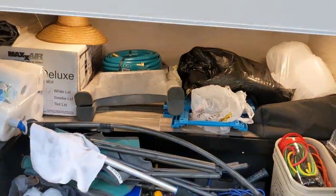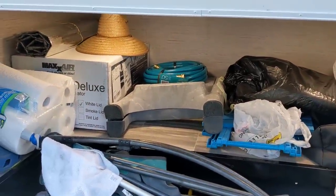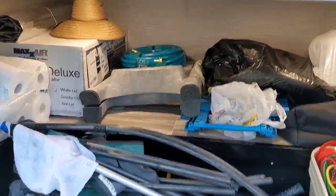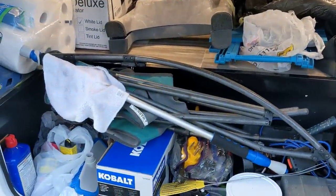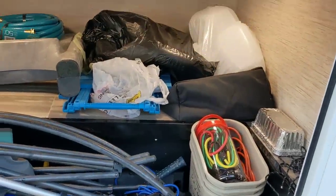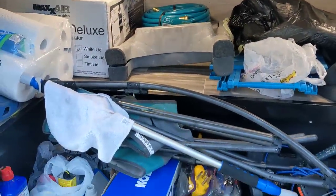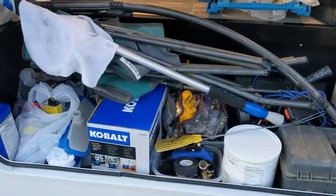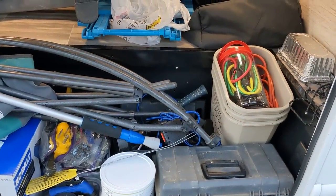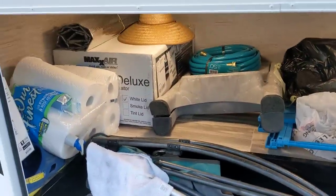Well I could, but that box on the left is the Max Air vent fan. I've got me a 50-foot hose — why? Because I've got a washing thing too so I can wash my RV. Once you get all your stuff in here, that big spot becomes full. That little cobalt is an air pump, there's my toolbox, my extension cord, some tie downs, my rocking chair, and some paper towels.